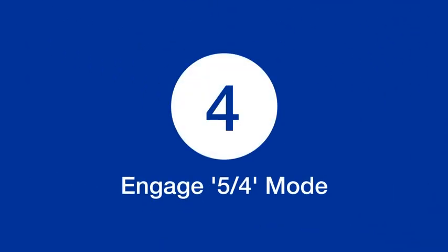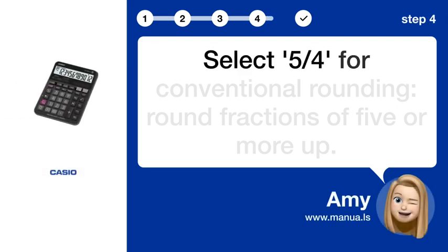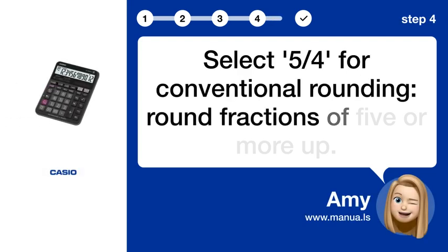Step 4: Engage 5/4 mode. Select 5/4 for conventional rounding — round fractions of 5 or more up.